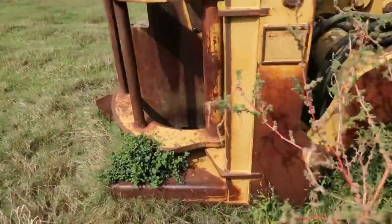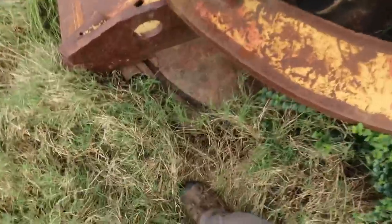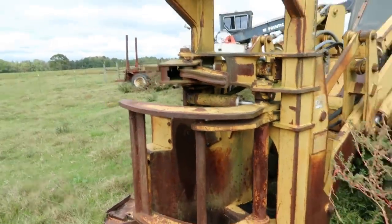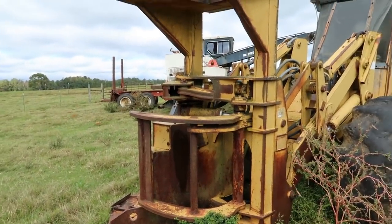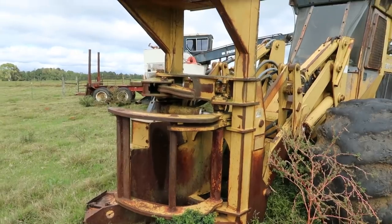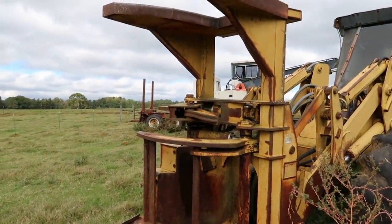This one had a saw head on it — it's got a disc that does the cutting. See, there's teeth right there on it. This one's got a bunching head on it to run in pine plantation wood. You could cut big timber with it too, but it was better suited for plantation wood because the tower on it was not real tall — you could do big wood, you just had to be careful cutting with it.